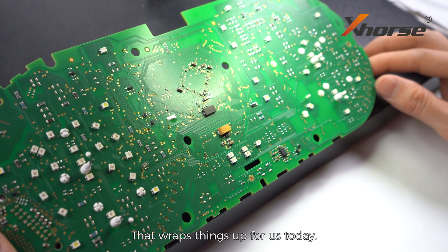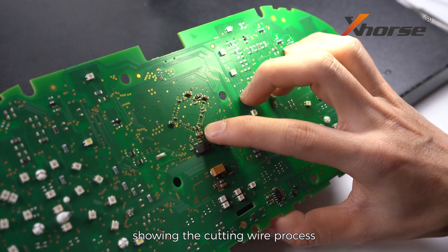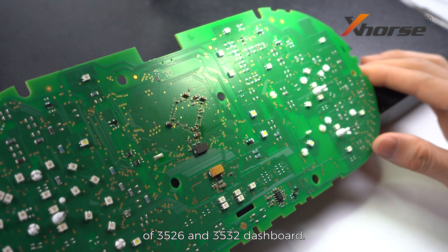That wraps things up for us today. Don't forget to follow us, because we have upcoming videos showing the cutting wire process of NEC3526 and NEC3532-4. See ya!